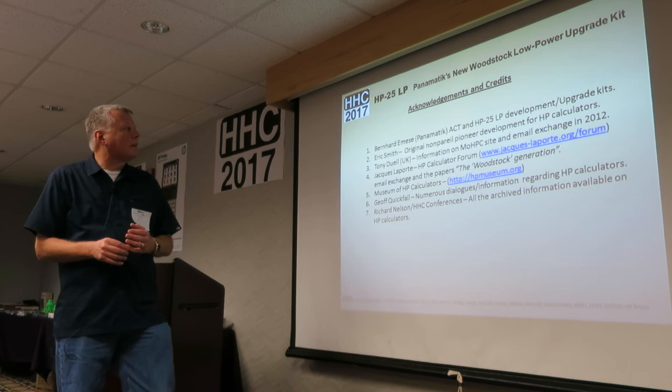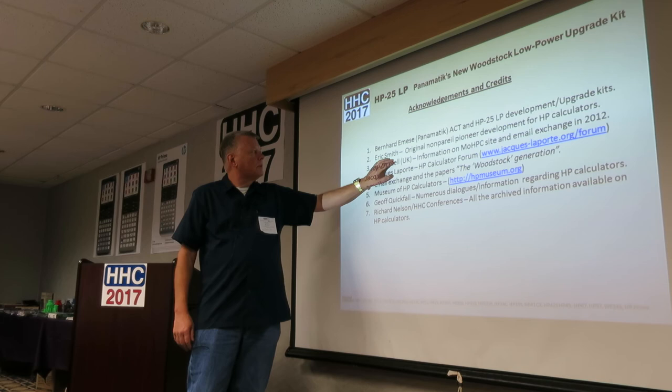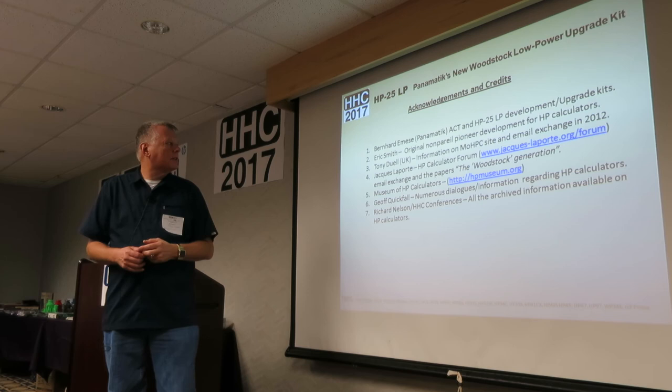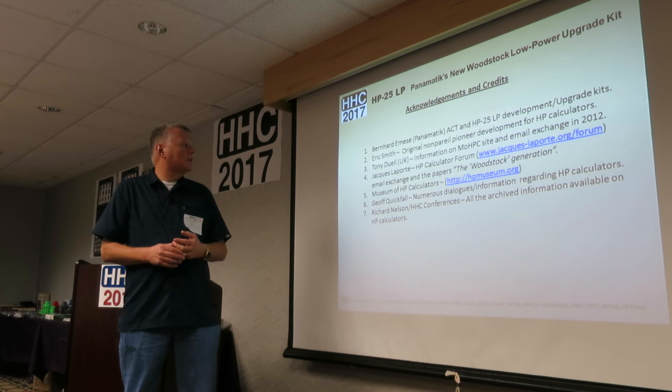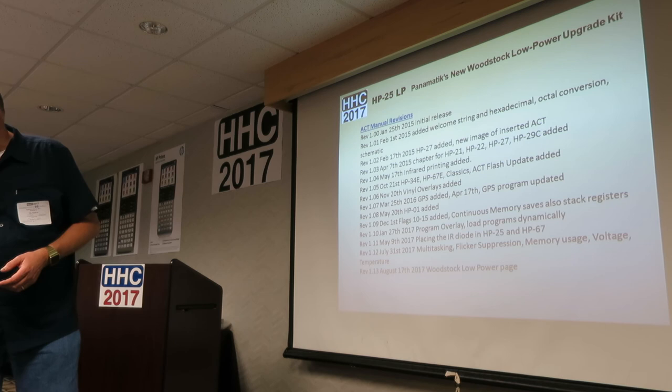Acknowledgments and credits: Bernard, whose development and creation this is; Eric Smith, without whose pioneering work we wouldn't be talking about this; Tony Duell, Jacques Laporte and his Woodstock Calculator website; the Museum of HP Calculators; Jeff for his contributions and dialogue; and Richard for all his contributions and help.